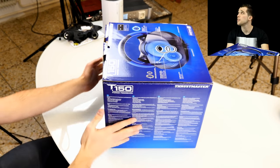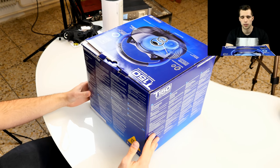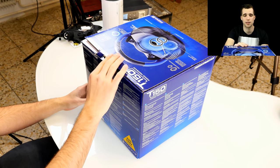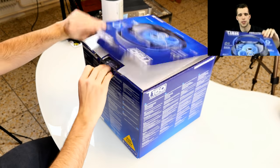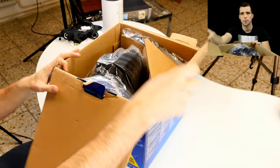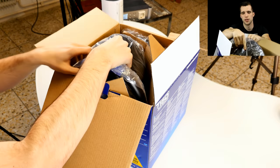Here we have the racing wheel package — it's the 220–240 volt version, so make sure you buy the correct one. There will be links down below in the description and you can get it cheap on Amazon. Let's open up the package and see what's inside. First of all, we have the racing wheel — and bam, that's really huge.